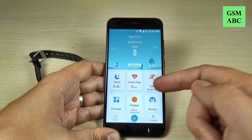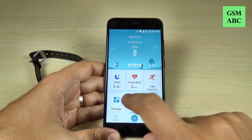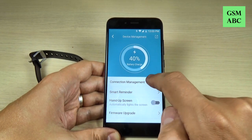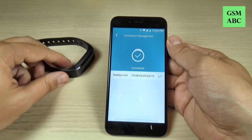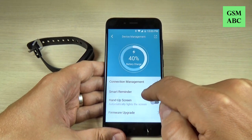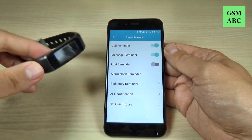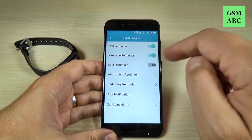Here we have the option to take exercise, but you must log in first. Here we have the device management. We have connection management — and now my phone is connected with my smartwatch via Bluetooth. Here we have smart reminder, call reminder, and message reminder — these notifications will appear on your watch. We also have the lost reminder option.